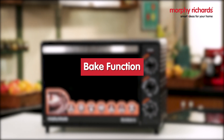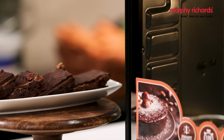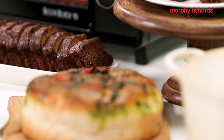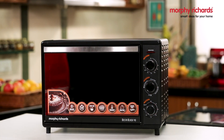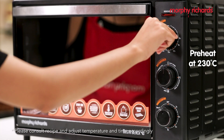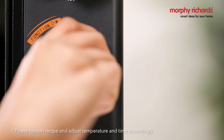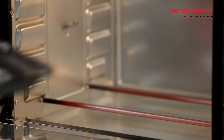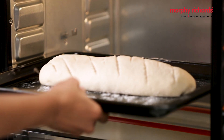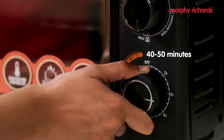The baking setting fires only the bottom element and is therefore best suited for cakes, pizzas, and breads that require only bottom heating. To bake a bread from fresh dough, preheat the oven at 230 degrees Celsius on the baking setting for 20 to 30 minutes. Transfer the bread to the lower rack position and bake for 40 to 50 minutes.